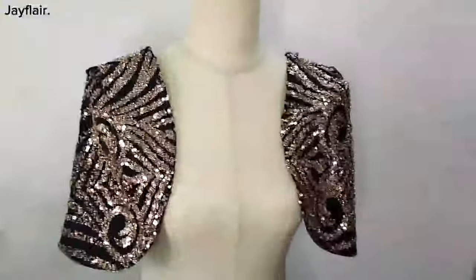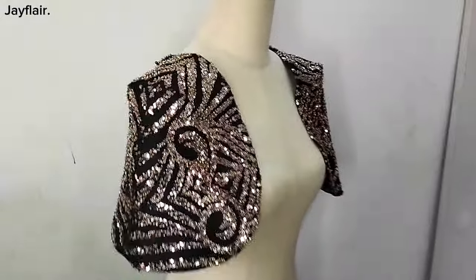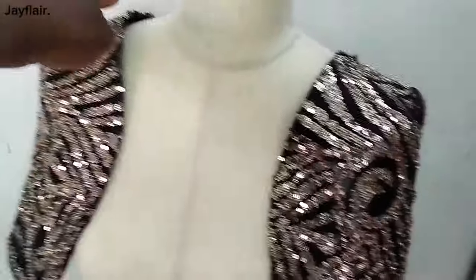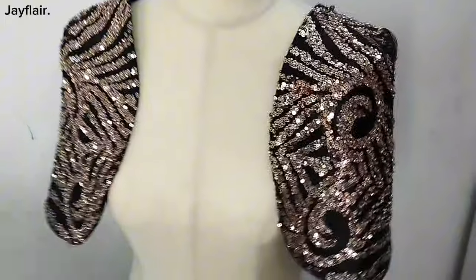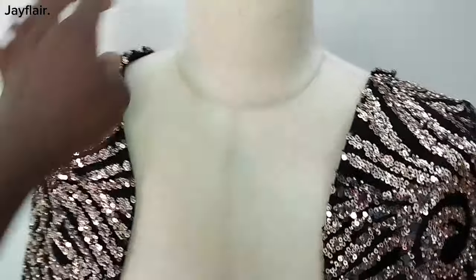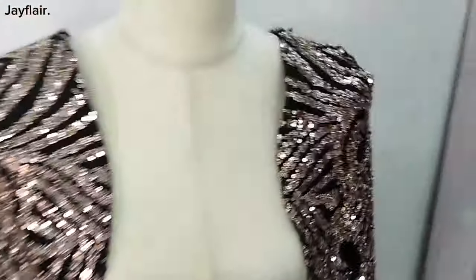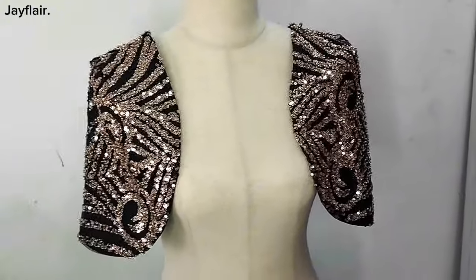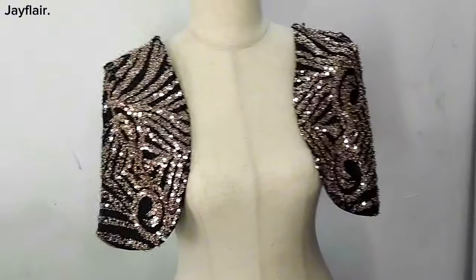Hello guys, welcome to my channel. In today's video, I'll be showing us how to make this beautiful cape sleeve. This sleeve can be attached by tacking on the dress, or it can be a detachable sleeve — you fix a press button at the shoulder seam and also at the back to keep it in place. If this is something you'd like to learn, keep watching and do not forget to like, share, and subscribe to my channel and click the notification bell.